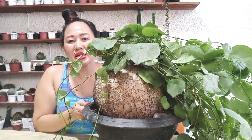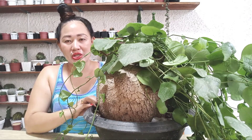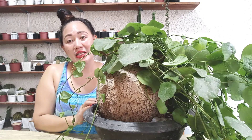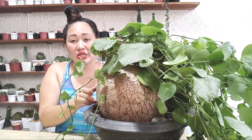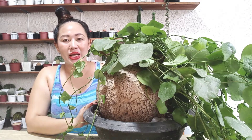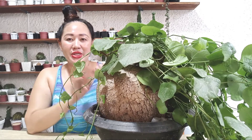For watering, I water this only once a week. What I use to water it is rice water — the first wash water from rinsing rice before cooking. The pot must be well-draining because it cannot be waterlogged; overwatering can damage the caudex. In very hot summer weather, you can water twice a week.